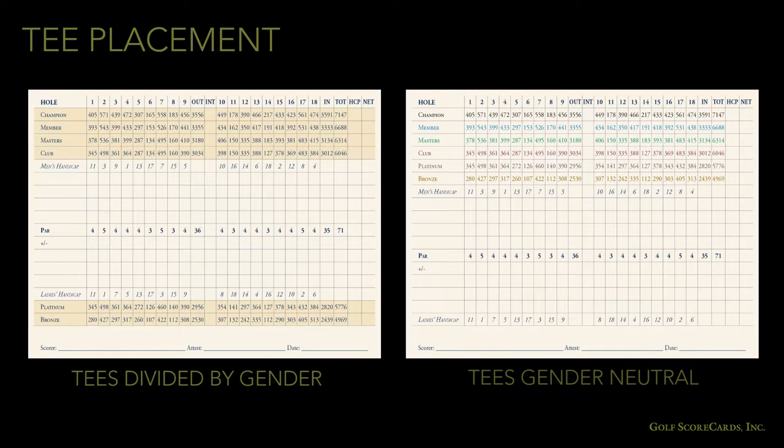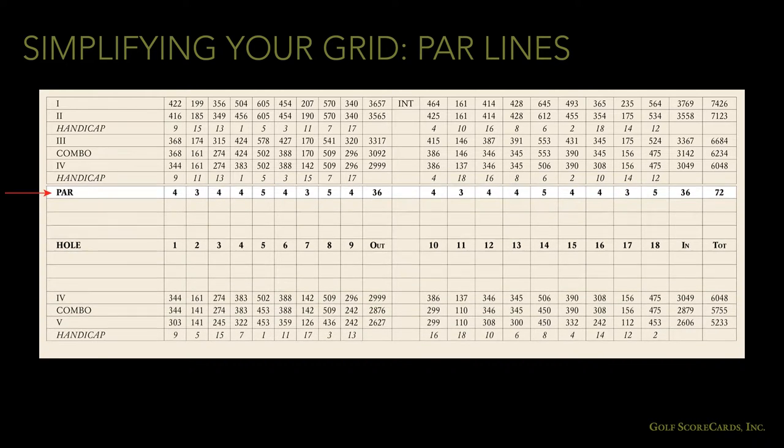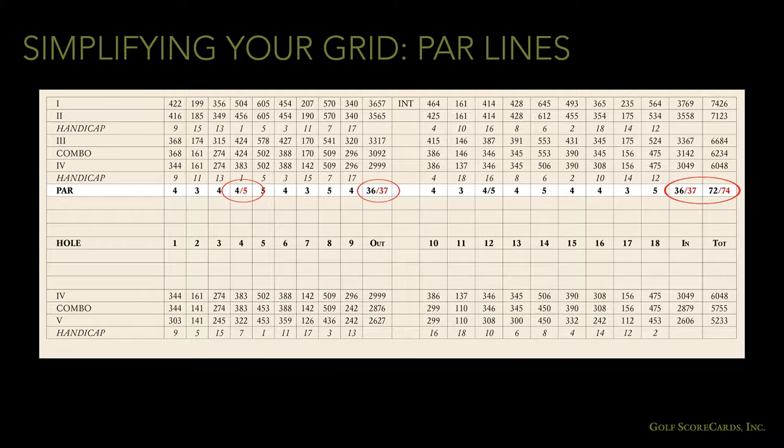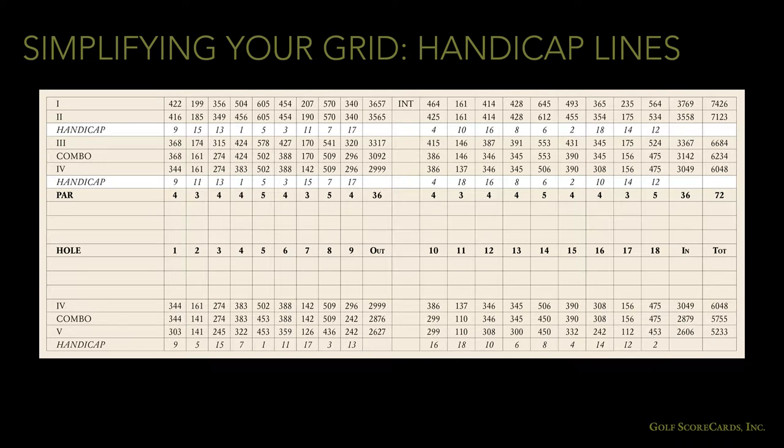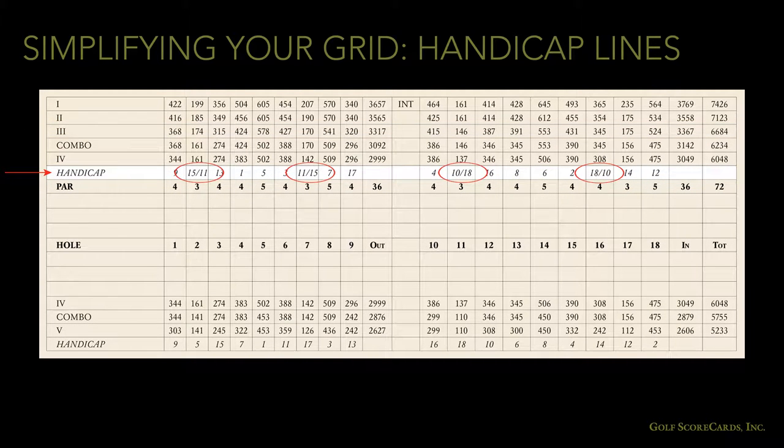You'll have to experiment with your grid and see what looks best. Look for ways to reduce the total number of rows on the grid. This will allow your scoring lines to be larger and usually makes your grid more aesthetically appealing. For starters, we can combine par lines using a slash if there are any differences. Sometimes you can combine handicap lines as well, again using a slash if needed.